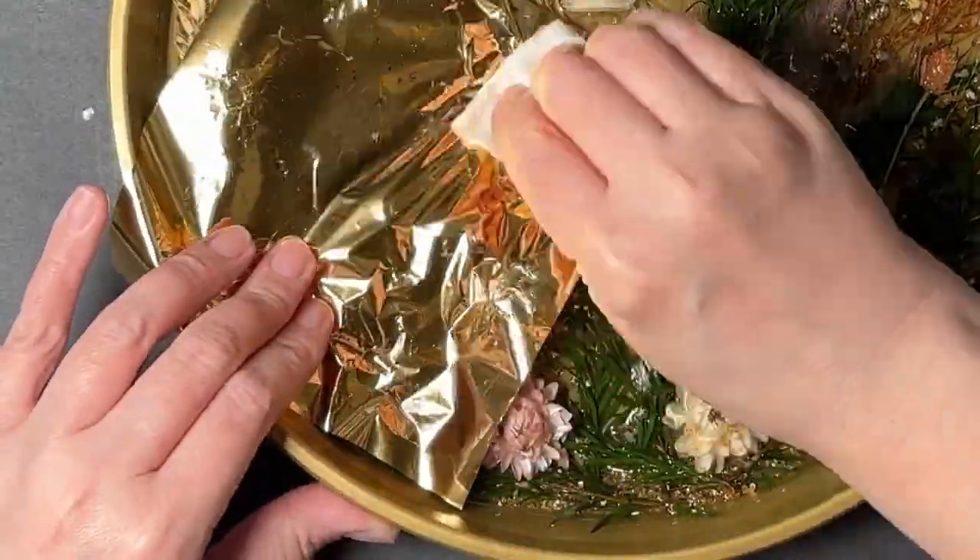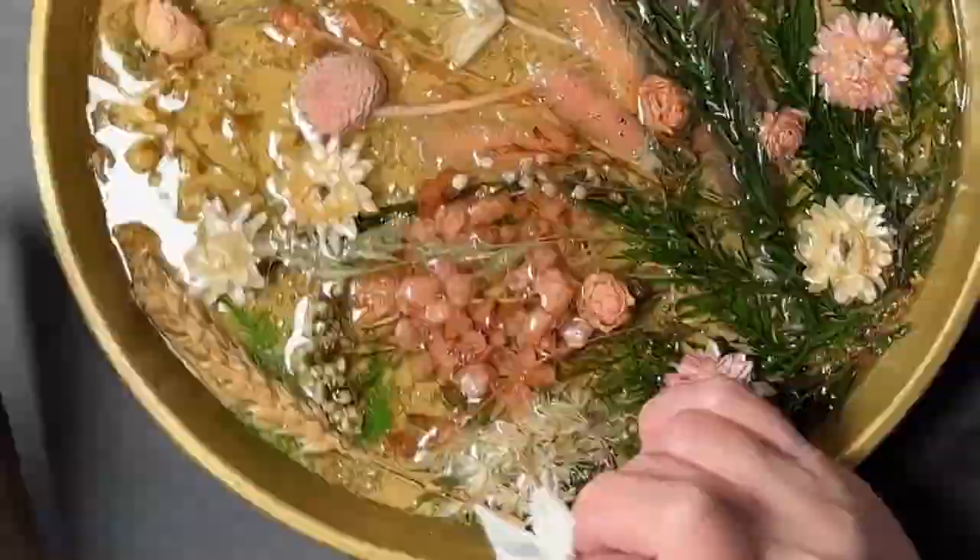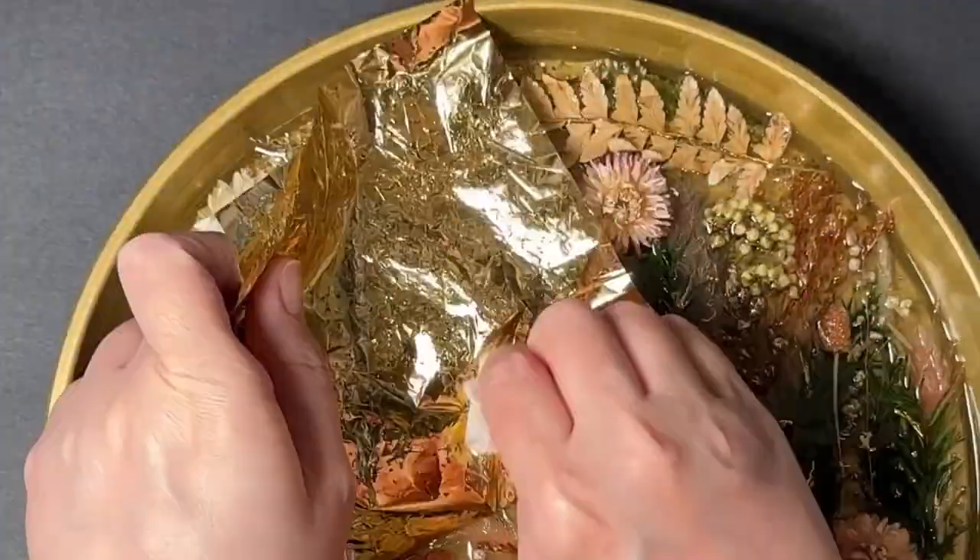I didn't realize how difficult it was to actually see this on video, so I did an up-close shot here for you to see the actual gold detail.